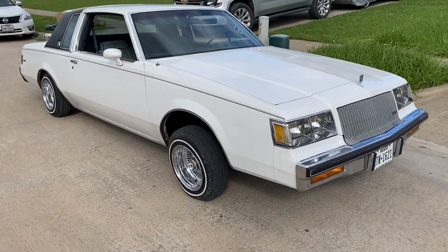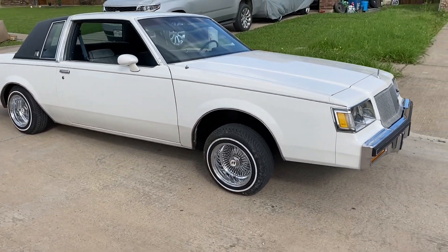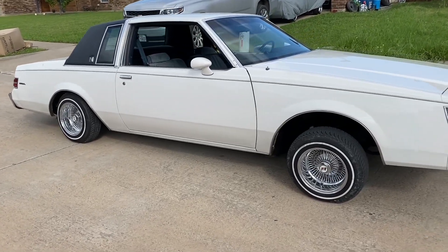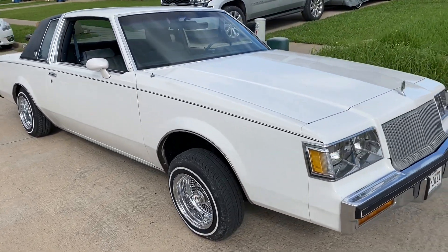All right guys, here it is. I wasn't planning on releasing a video this week, but I ended up getting bored. So here it is — 1987 Buick Regal.